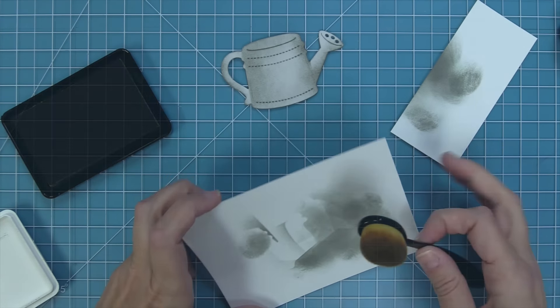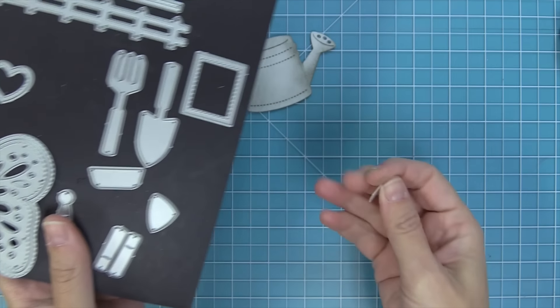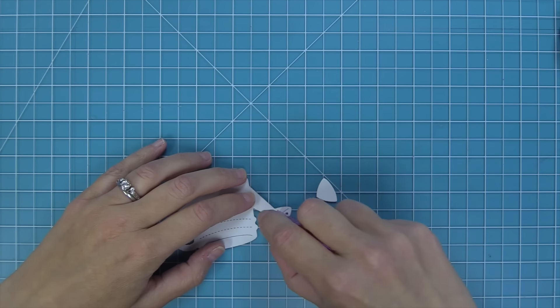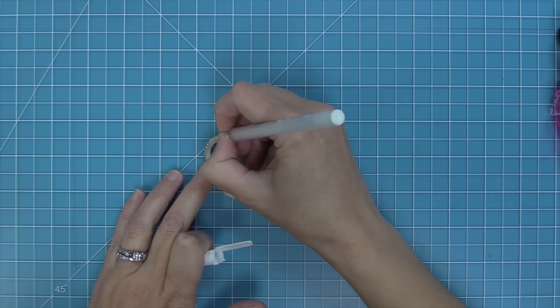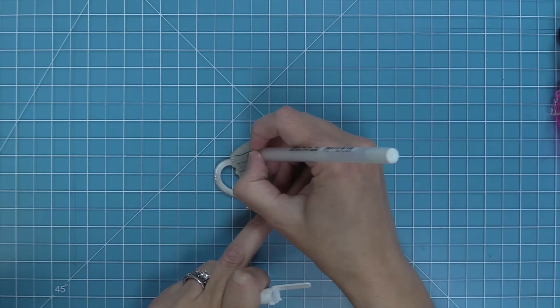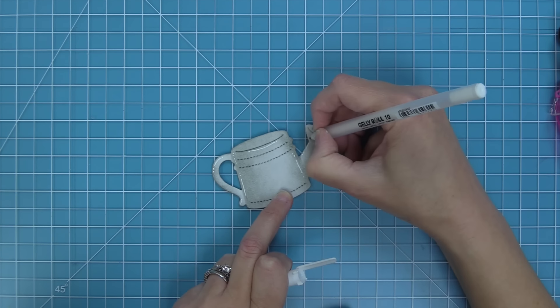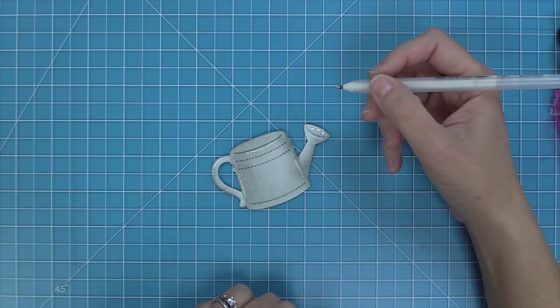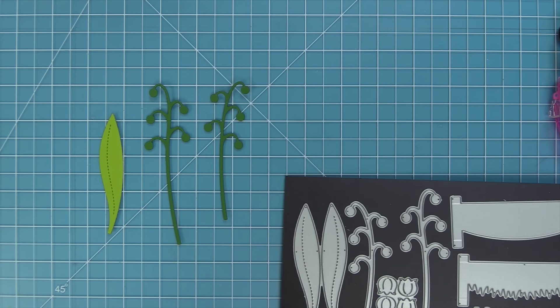Now I can start to form the rest of the watering can. I die cut that little triangle piece that goes behind the spout out of some white cardstock, add some tape runner, and layer that right behind for some detail. Then we're adding some white gel pen lines to give this a nice three-dimensional look — adding lines across the curves of the watering can, little dots and white lines — and it really just looks special when you add these.